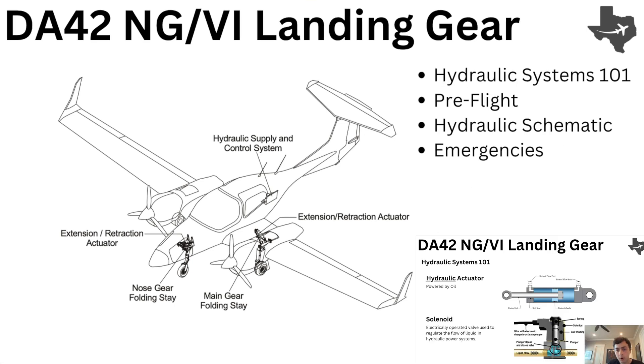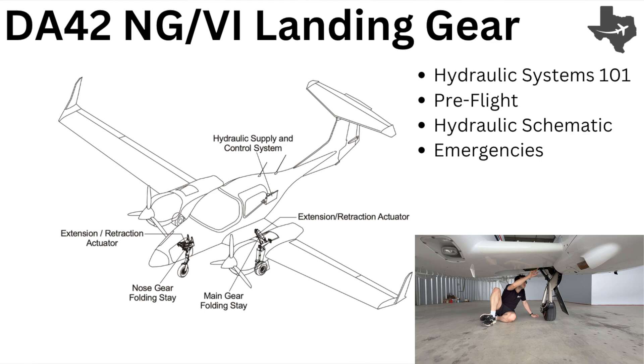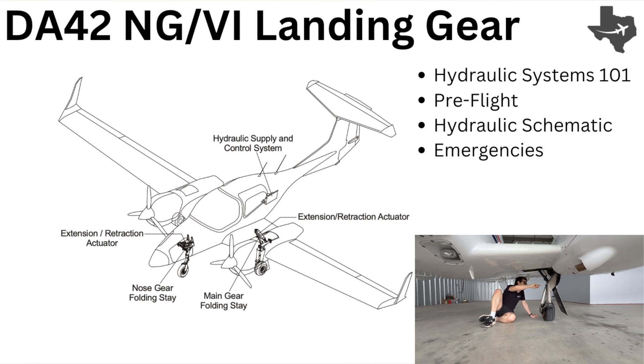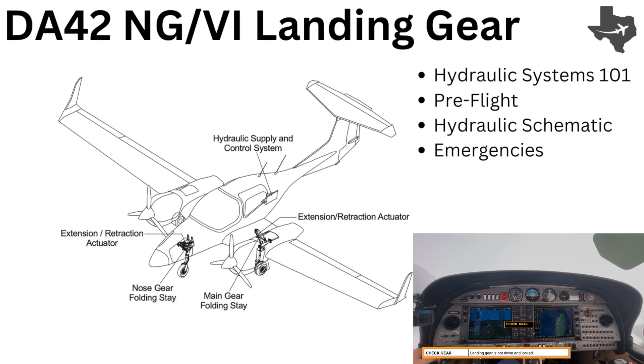We're going to cover the landing gear in four chapters. First, we're going to have a review of hydraulic systems. Then we're going to talk about the pre-flight, mentioning why you should be looking at certain components and how they play into the whole system. Then we're going to review the hydraulic schematic to see how the hydraulic pressure moves around the aircraft to extend and retract the gear. And then finally, we'll cover emergencies.